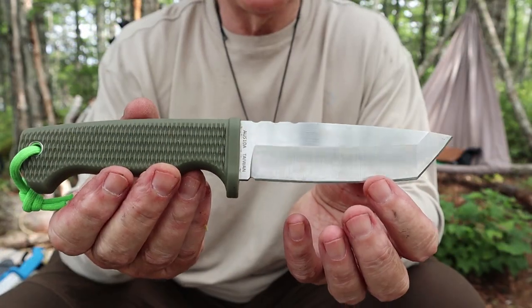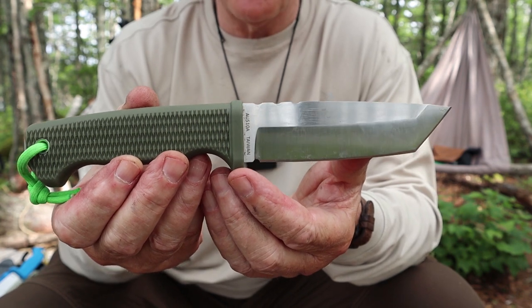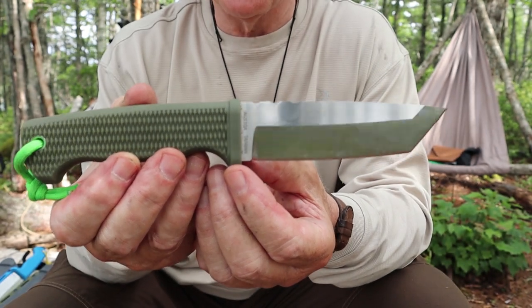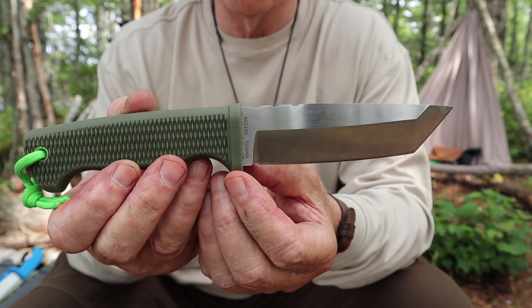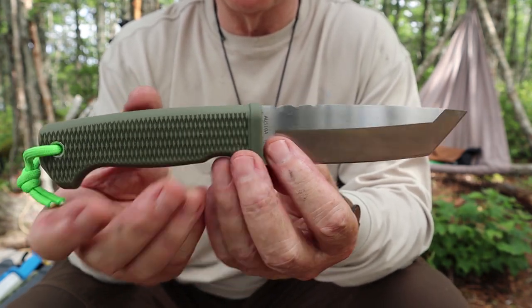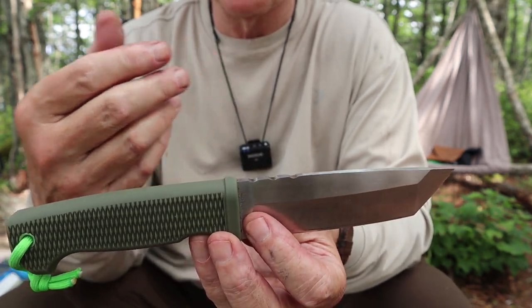Before we take a closer look at the knife, there are a few things I want to address — issues or complaints that I saw other reviewers make. Because what I do before I start testing my own knives is see what else is out there in terms of comments and reviews. Here's what a couple of other reviewers commented on. There are basically three different complaints with these knives, and I'll address each one of them.